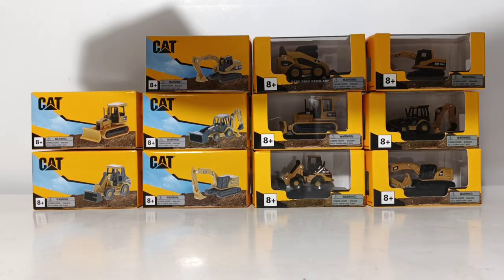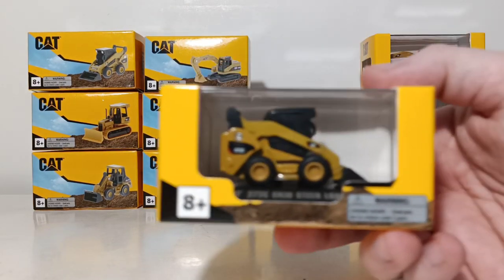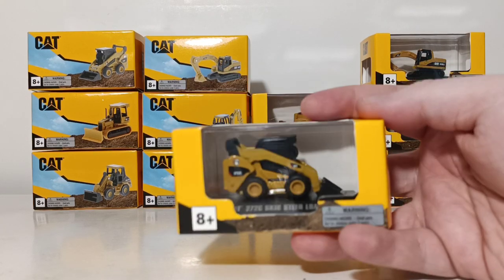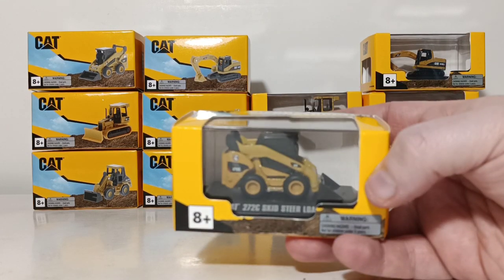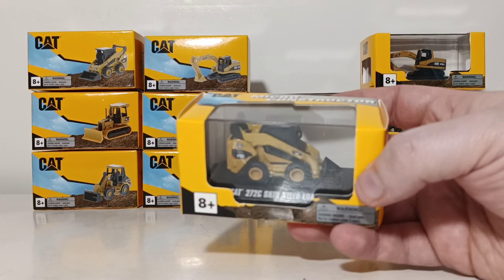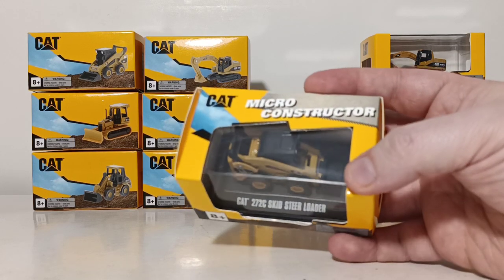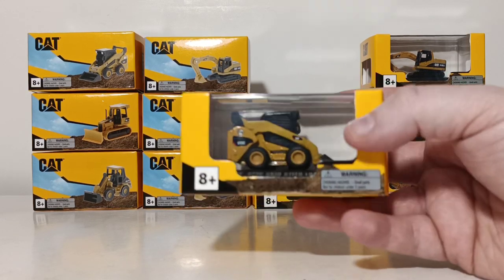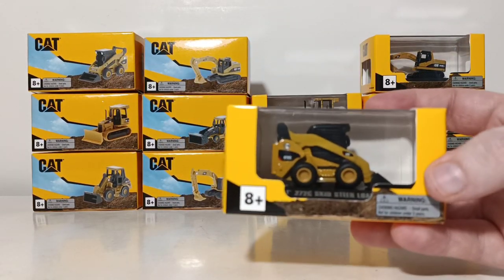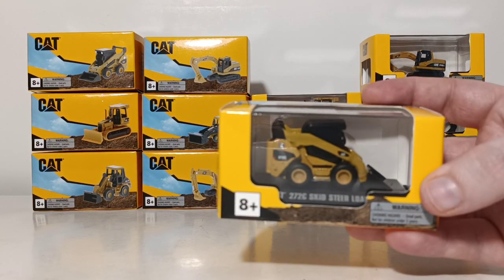The other option is the display box, aptly named because it's a display box. The model is mounted on a plastic base with a display cover on it. These are better suited if you want to leave the model in the box and place it on your desk at work or in your home office. It's much better to display your model like this than inside a plastic bag, whereas the closed box is better suited if you wanted to place it on your layout or in your collection.